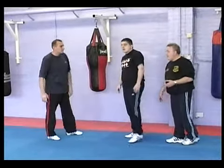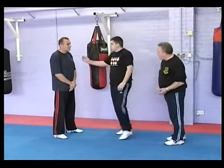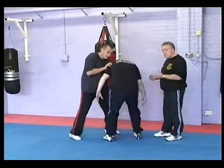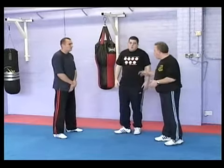Now, the same can happen if Andy has reached in and done a grab on Carl for whatever reason. Carl can utilise it on either side. He just reaches in and does the pressure to turn. So these points are very, very available and very useful.